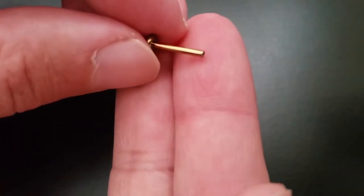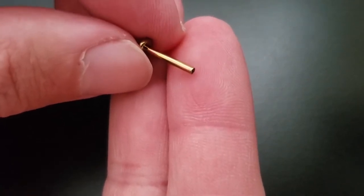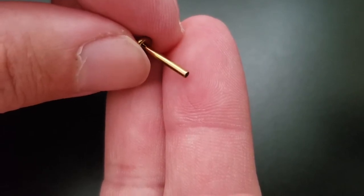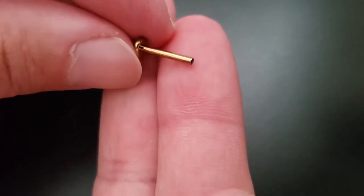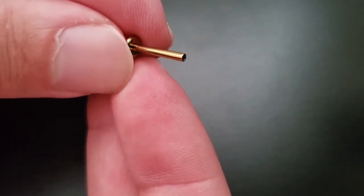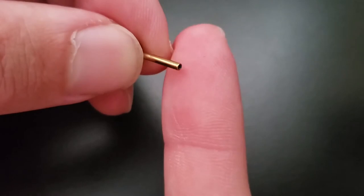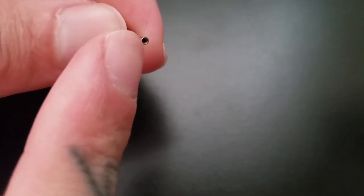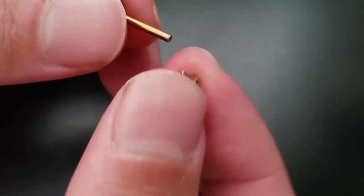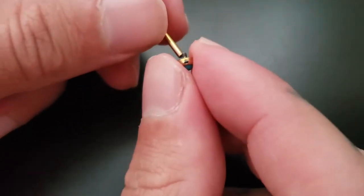Starting with the most common thing you're probably going to run into: a labret. It's extremely universal — we can put this in an ear piercing anywhere along the ear mostly, your lip piercing, even nostrils. The nice flat disc rests comfortably against the back of the ear or the inside of the lip. And then the internal threading — the smooth shaft — won't irritate the skin as it goes through. Being internal also allows you to interchange all the different tops with internal jewelry, as long as it's the same threading or the same gauge size. It's going to be interchangeable.